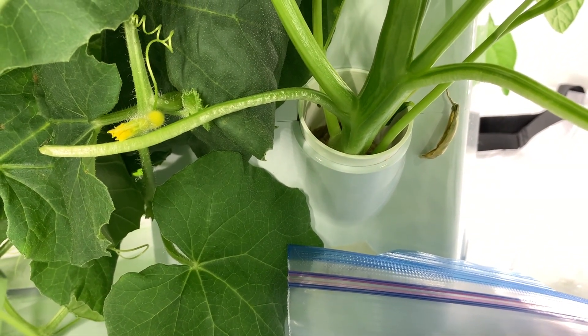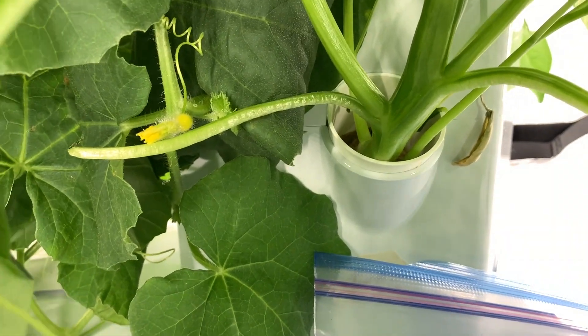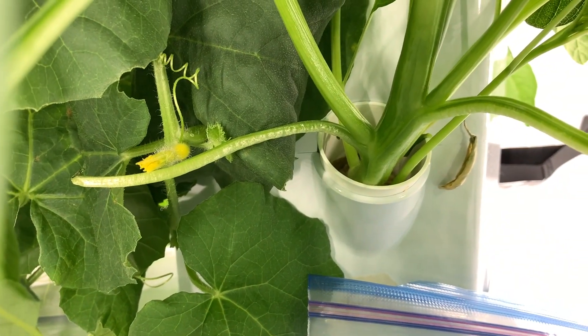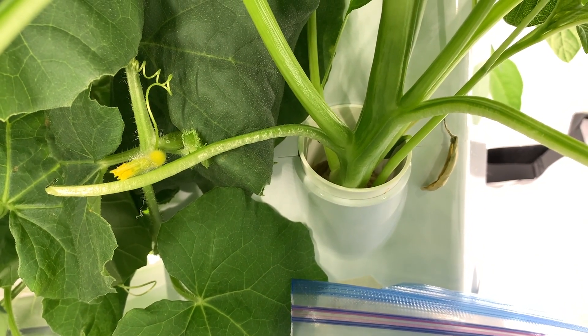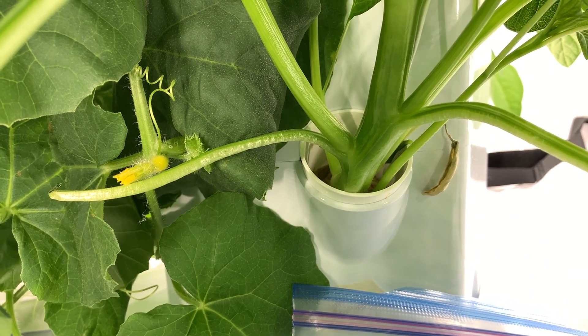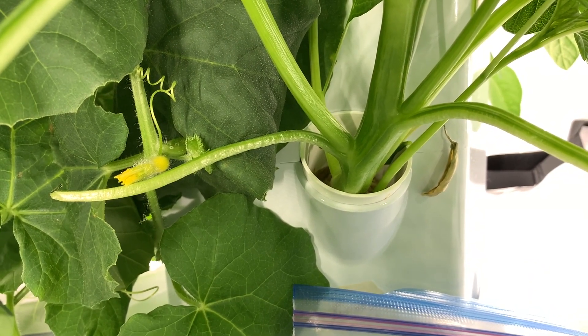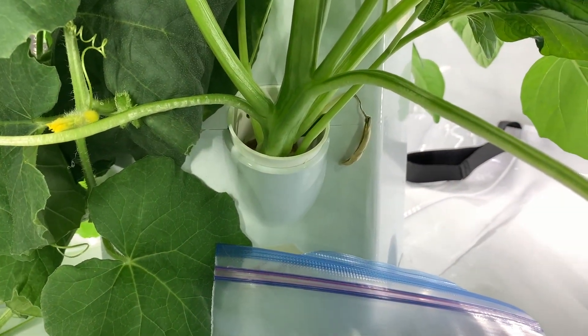There are no bees in my house so I have to be my own little bee. I have pollinated a lemon tree before in my house, and I don't know about you, but I think that if you make a buzzing sound while you pollinate it may help your success. That is optional, but I do it.